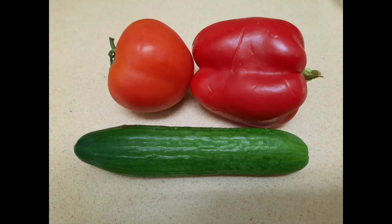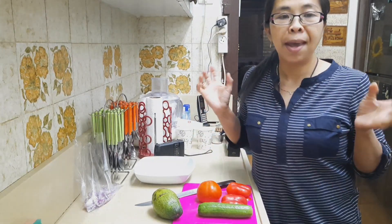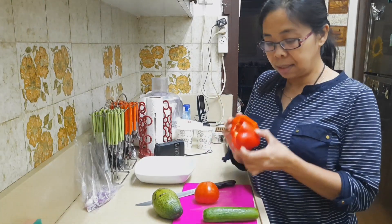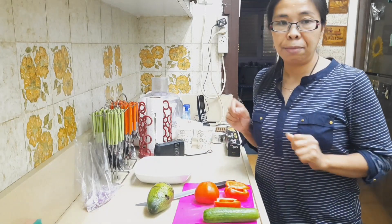Hello everyone and welcome to my channel, I'm Chrysa and today's vlog we're going to make an easy salad made of tomato, cucumber, pepper, and avocado. So guys, stay tuned — I'm going to show you this healthy salad.